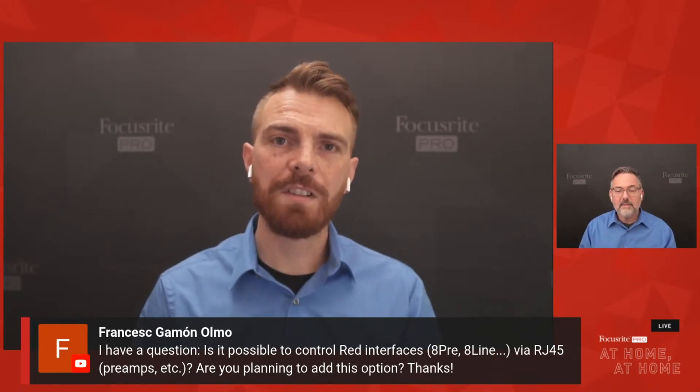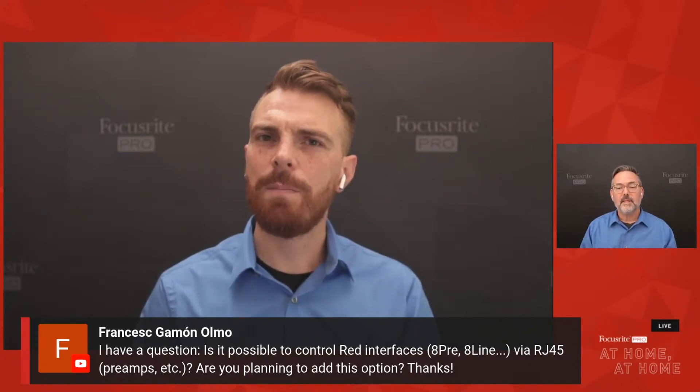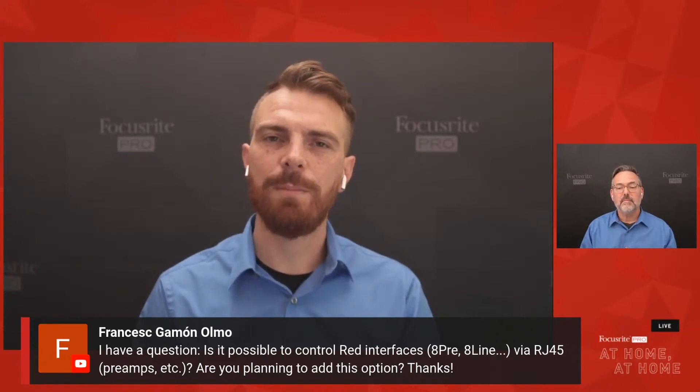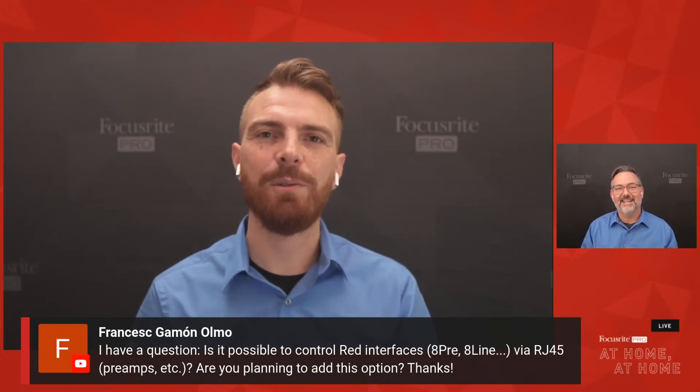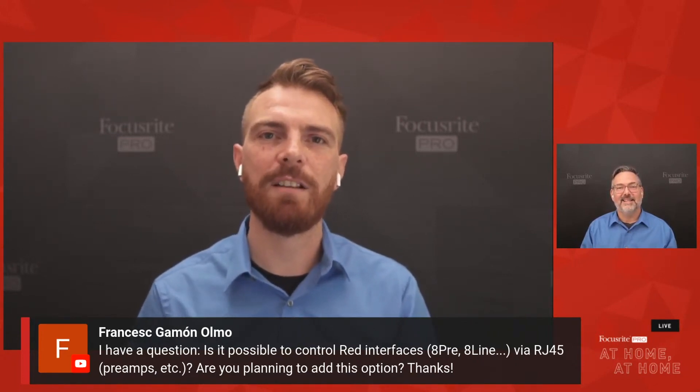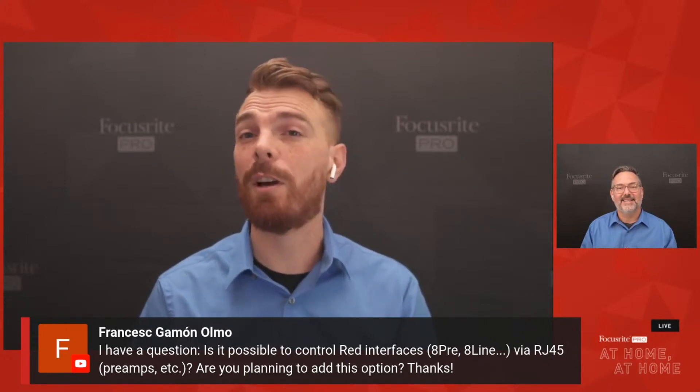The first question is: is it possible to control the RED interfaces via RJ45 for preamps, etc., and are there plans to add this option? That's a great question. At the moment I don't believe there is — I would need to do a bit of digging on that. As for future plans, we can't really discuss what we're thinking of doing, but we'll circle back. If you leave your email in the comment box, we'll find a way to get back in touch and keep you updated.